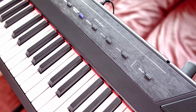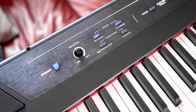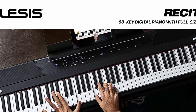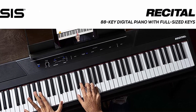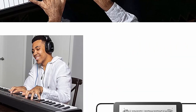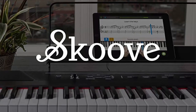Powerful educational features: standard, split, layer, and lesson modes with 128-note max polyphony and a SCUV 3-month premium subscription for expert interactive online piano lessons. Includes 60 free virtual lessons from Melodics to hone your skills for any genre or technique you want to master.